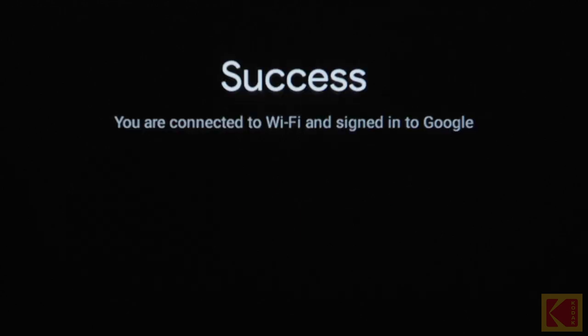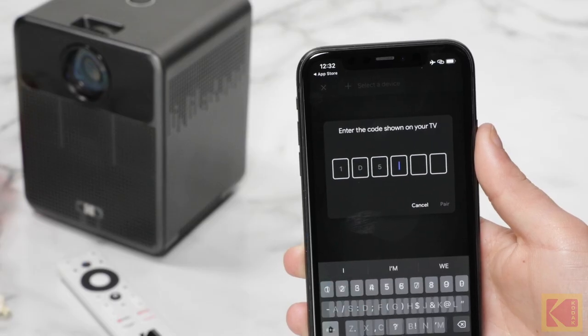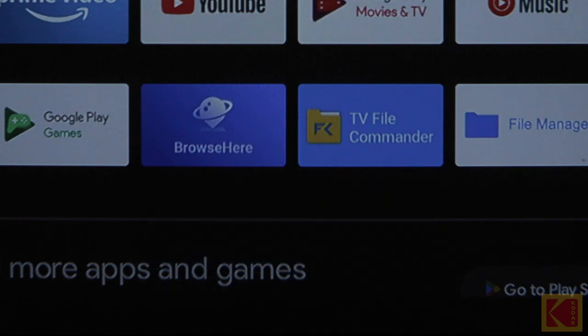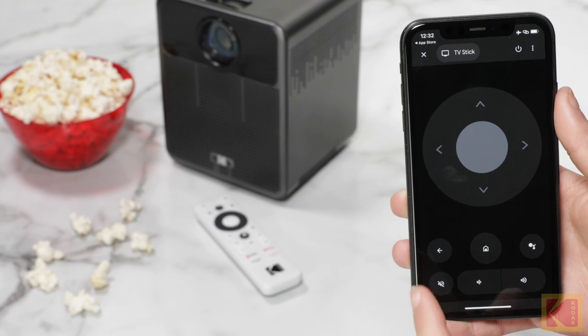Once you select the device, a code will appear on the projector. Enter the code on your phone. Once this code is entered, the pairing process will begin. When the pairing process is complete, you should be able to use your phone as a remote control for the projector.